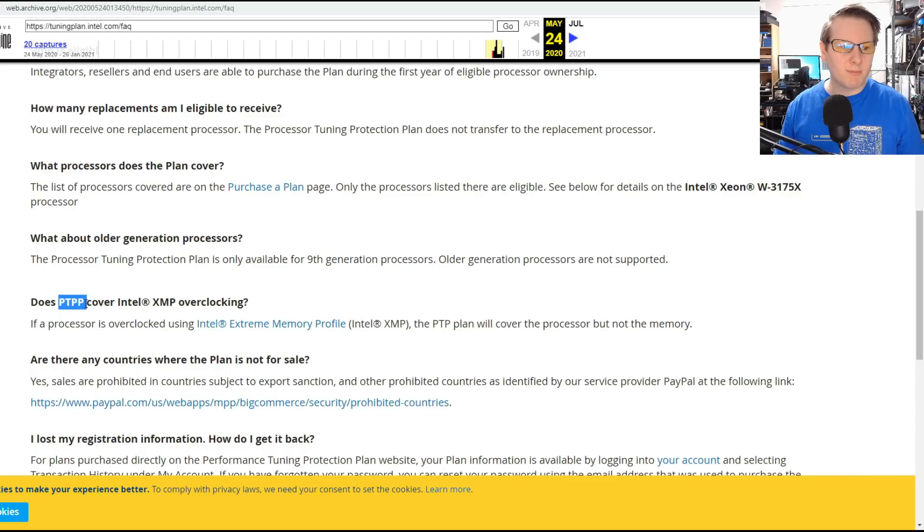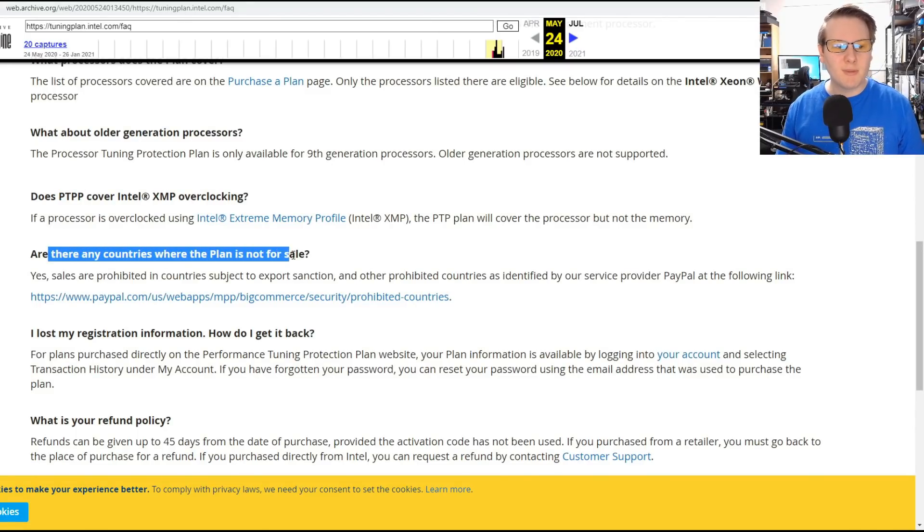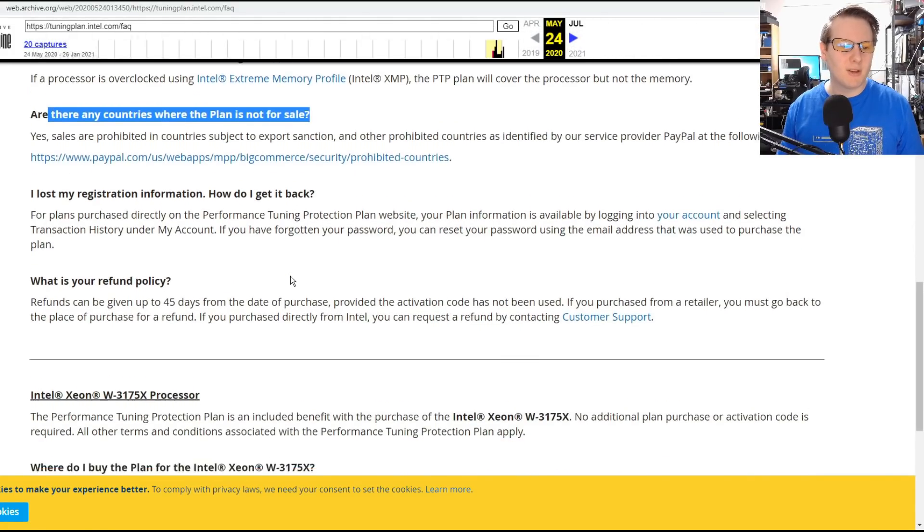Does the Performance Tuning Protection Plan cover XMP? Because XMP is technically overclocking — yes it does. It was only available for a limited number of countries: the US, Canada, UK, and most of Europe, though that changed over time.